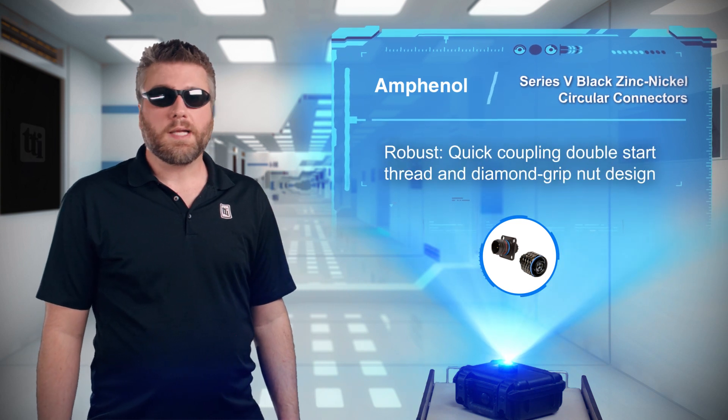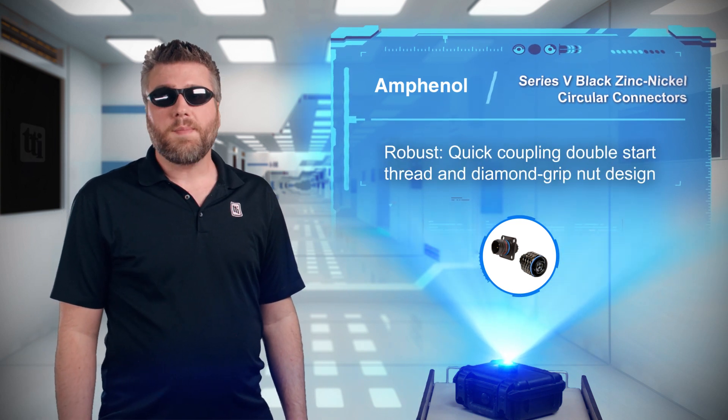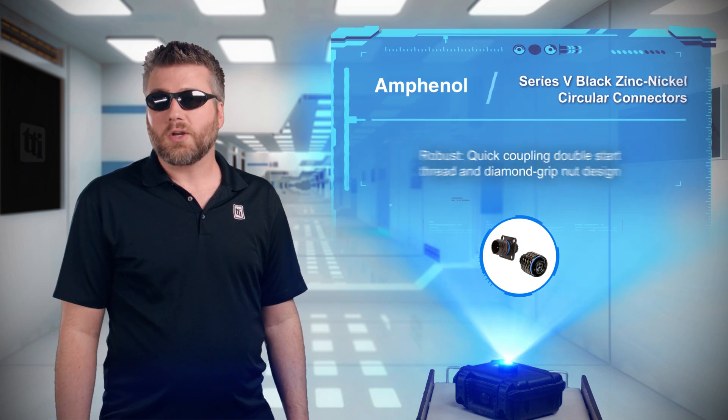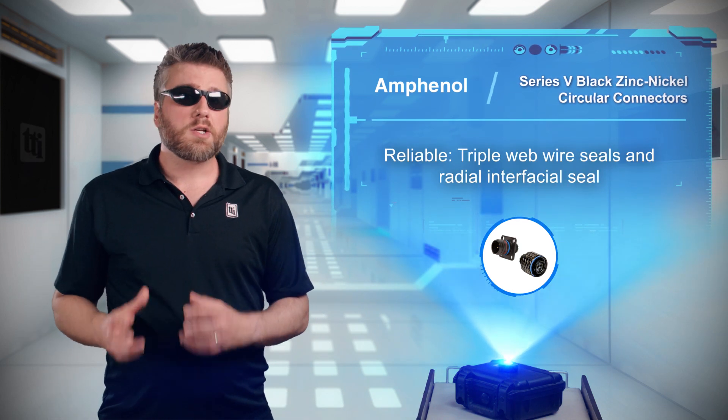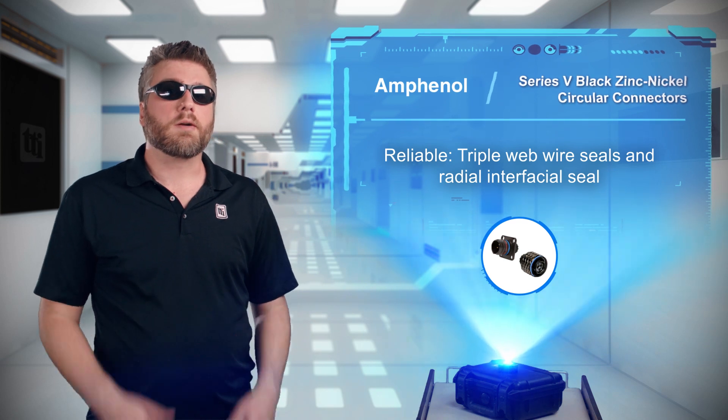The connectors feature a quick coupling double start thread and a diamond grip nut design for fast and secure coupling, plus triple webbed wire seals and a radial interfacial seal to prevent dust and moisture ingress.